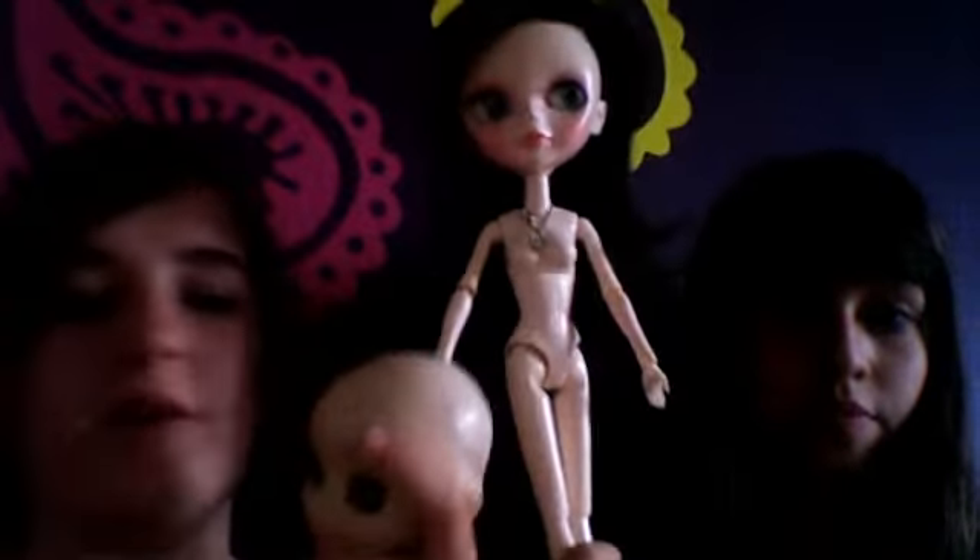They all have quite a lot of joints that can move. They're not like your ordinary Bratz doll — they're collectibles and really, really gorgeous and fun to play with. But one thing: they're extremely expensive.